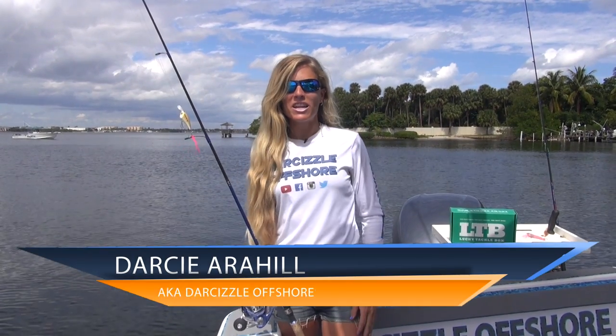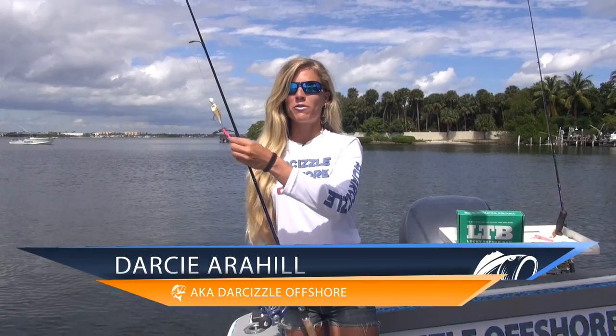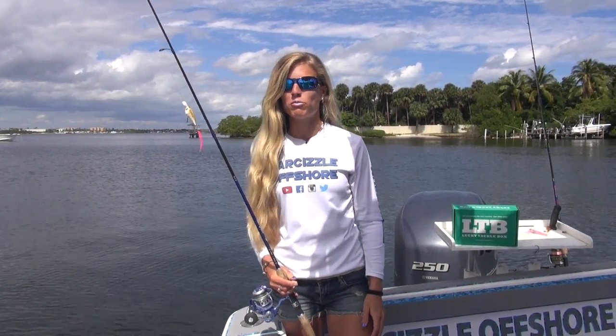Hey anglers, I'm Darcy from Lucky Tackle Box. I'm here to introduce to you the Trout Trailer from CrappyPsychic.com, just one of the five baits you received in your Lucky Tackle Box subscription this month.